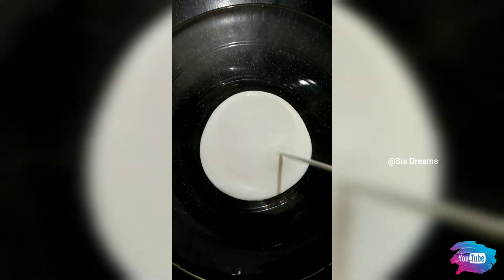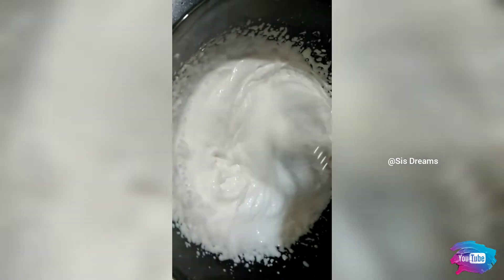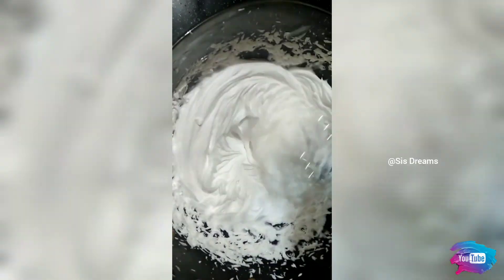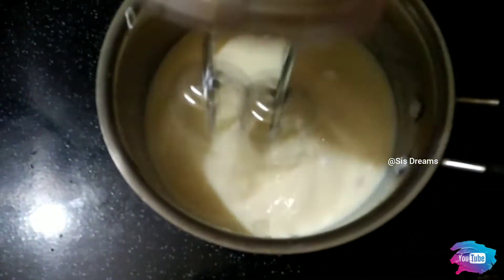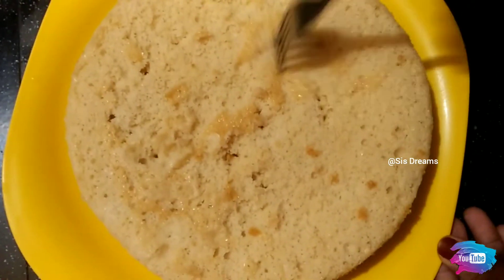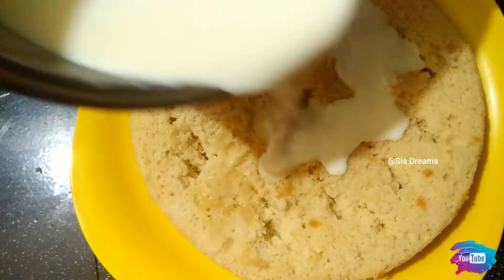Put the cream on the side and add half a cup of whipping cream. Beat it until stiff. The milk cream will be whipped and cut.